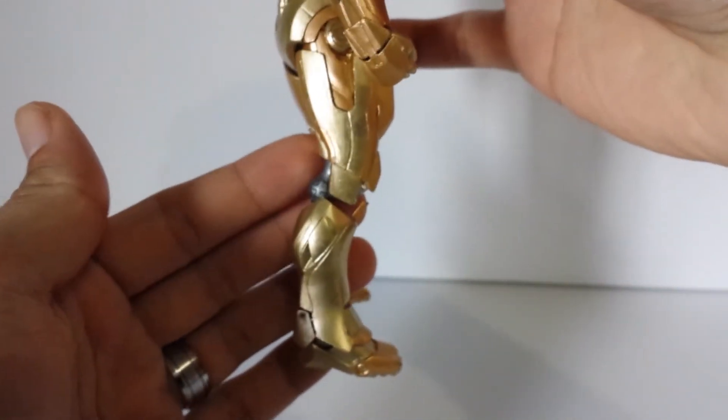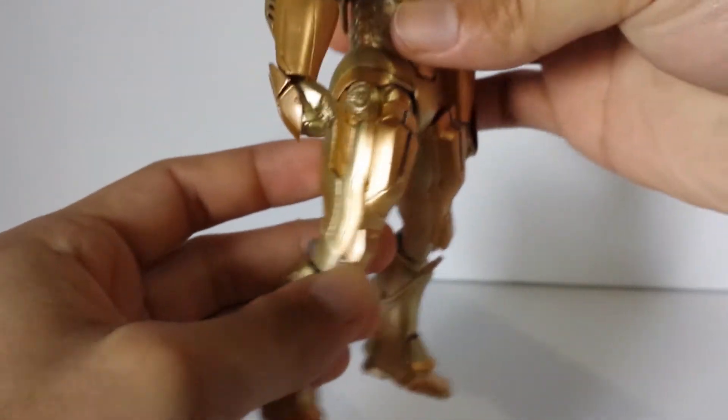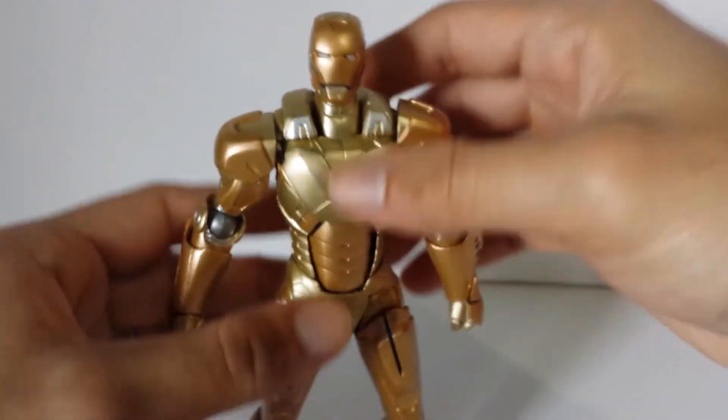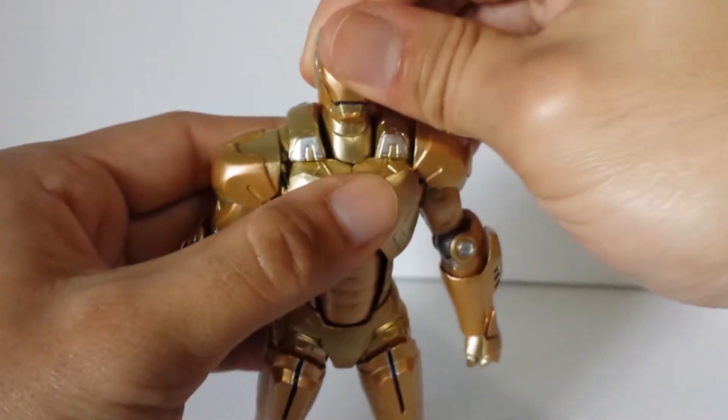The only thing that's kind of weird is how the leg is. I feel like the leg is too forward, and when I try to push it back, he stands weird sometimes. He does come with a stand though, so maybe that's why.